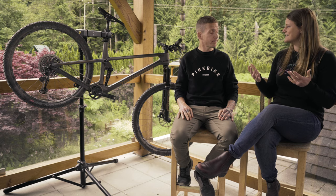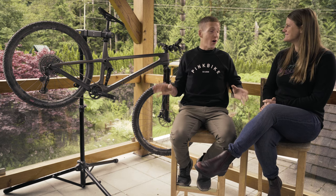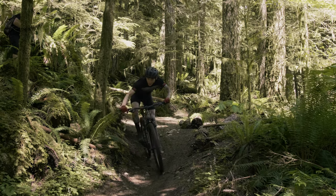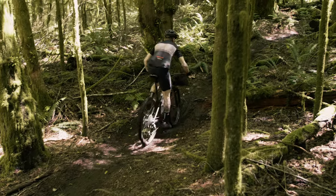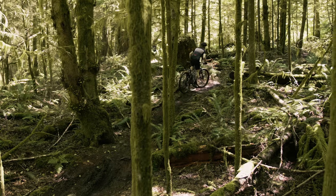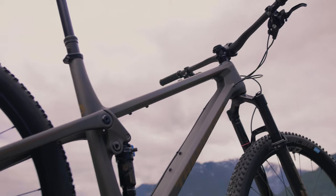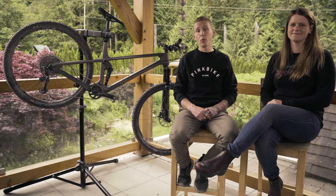Who is the ideal rider? In case it wasn't already obvious, this is a downhiller's cross-country bike. It's for someone who likes the energy of a short-travel bike but still wants to take chances on the descents and still likes to pedal. If you wear knee pads on your short-travel bike, this is probably a good option. That's it for Transition's all-new Spur — stay tuned for more field test videos and roundtable discussions.